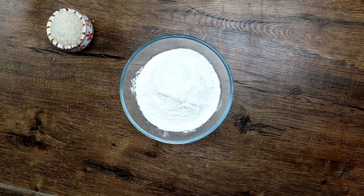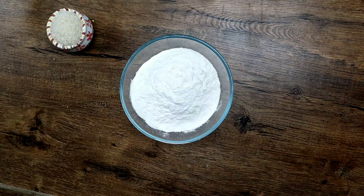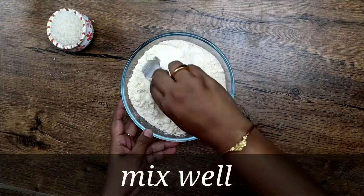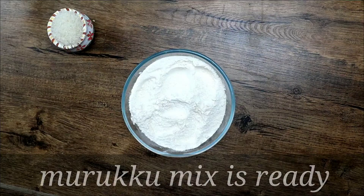Now take 3 cups of rice flour and add the blended Urad dal and roasted chana dal mixture. Mix well and the Murukku mix is ready.